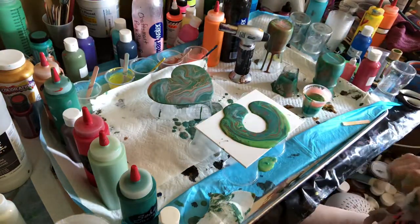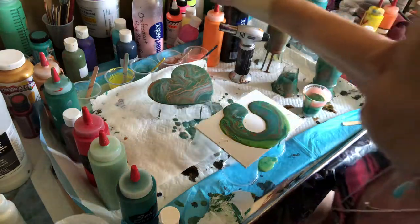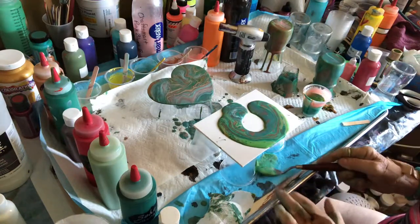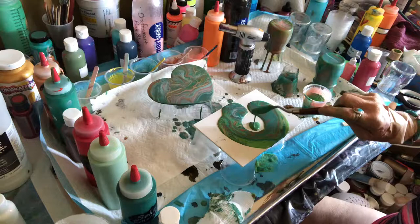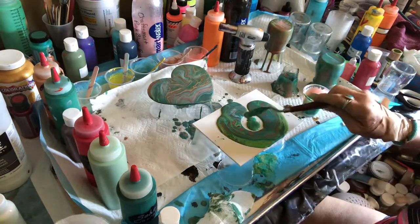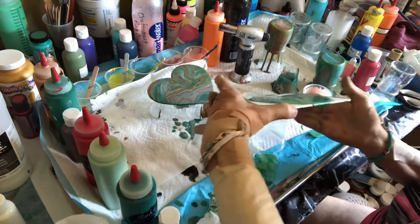Now I have all this wonderful gorgeous paint to work with, and I can already see a lot of it coming off the side, so we're going to bring this back up and put it in the center because I don't like to waste paint, and now we're going to start working this.